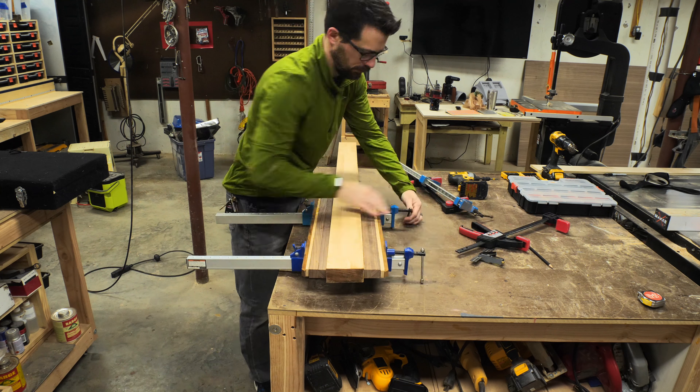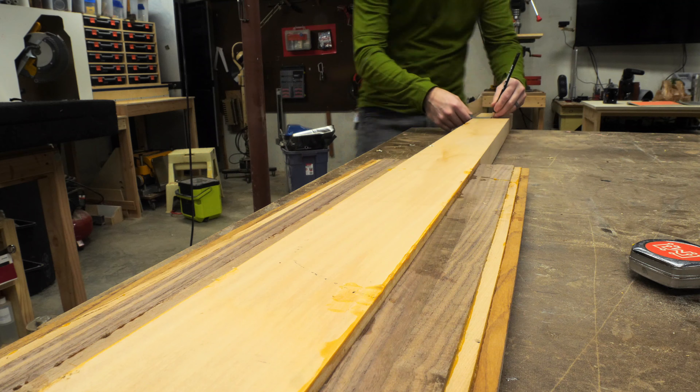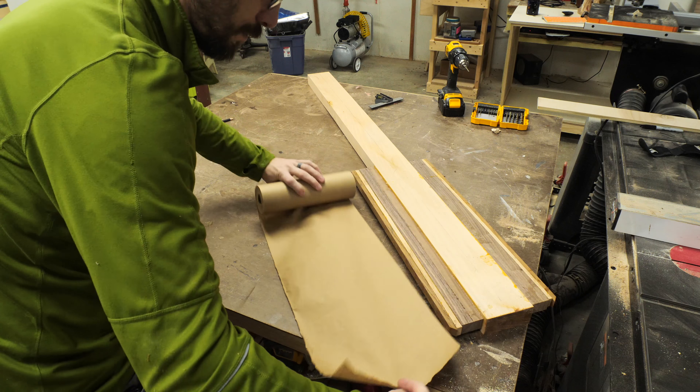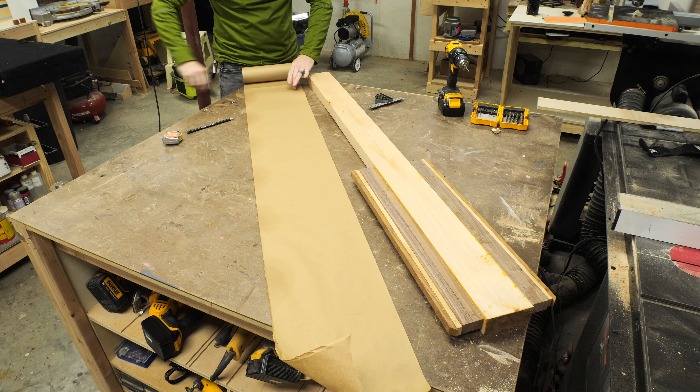I left that to dry overnight to make sure that all the glue was cured, and then took it out of the clamps. From there, I drew a line down the center of the piece of basswood and then rolled out a piece of brown paper to make a template.